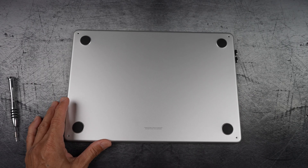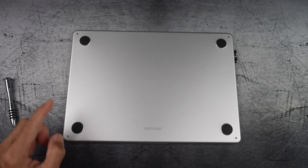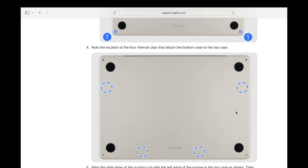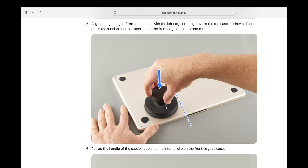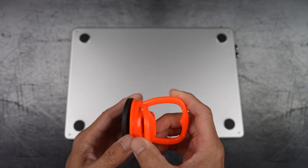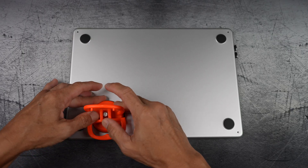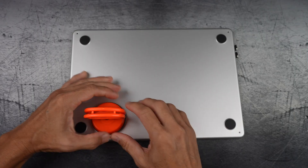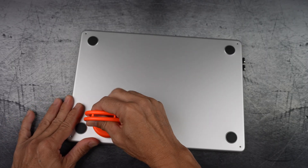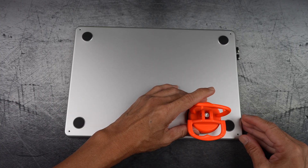I'm going by Apple's repair guide, so I'm using this suction cup — less than four bucks — instead of a pry tool to open it up. There are four internal clips to release. Place the suction cup on the first spot and squeeze the handle to create suction. Pull it gently until the clip on the edge releases. I may have released all the clips together, which just shows how sturdy the back aluminum plate is. Don't stress if you're a little aggressive.